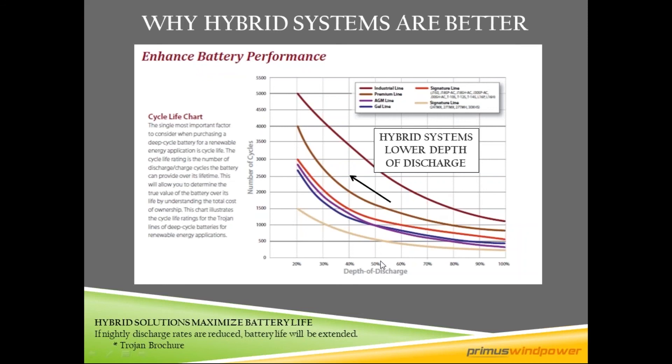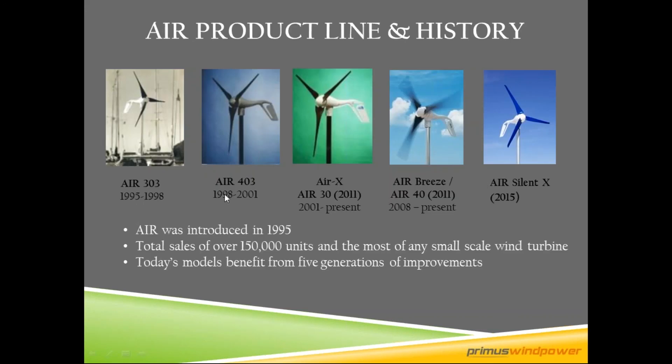Here is a Trojan brochure. Most off-grid systems target a maximum depth of discharge of 50%, but if you add a wind turbine, you can bring that max depth of discharge closer to 30 or 40%. This curve becomes more vertical, meaning more cycle life out of the battery bank. Staying in that range versus a deeper range can give you 12 to 24 months longer battery life compared to a solar-only system.